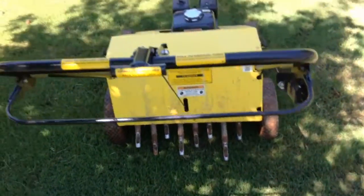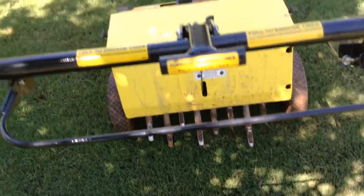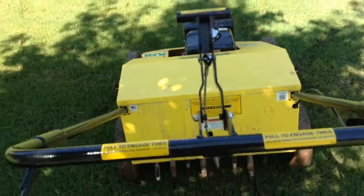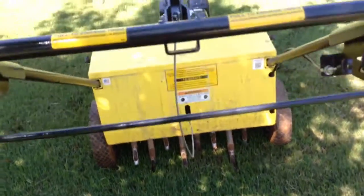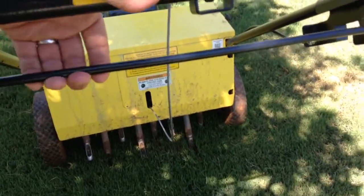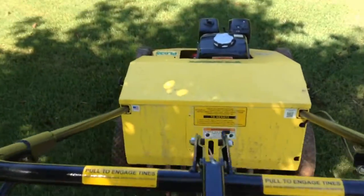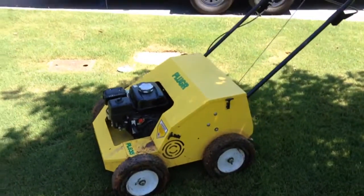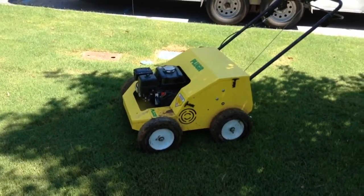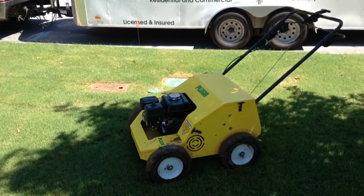It's real easy to operate. To drop the tines, there's a handle here — flip that up and the tines are now dropped. To accelerate and kick them into gear, pull the bar up and you're off and running. This is not a self-propelled unit, but I will tell you, it's about as close to self-propelled as you can get. The tines are probably at around a 30-degree angle, so as they're reciprocating and punching into the ground, they're pushing forward.